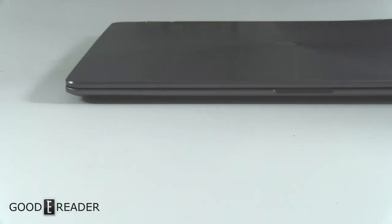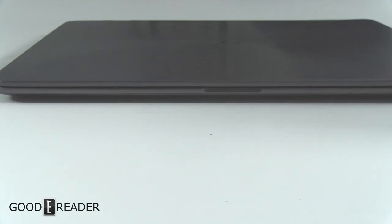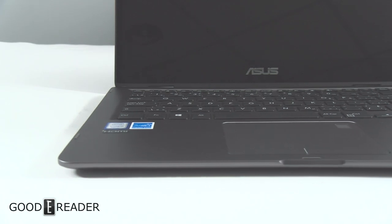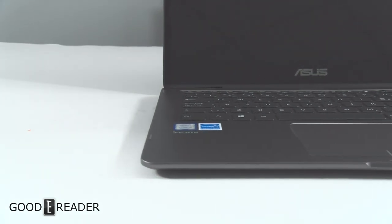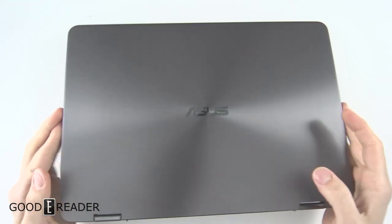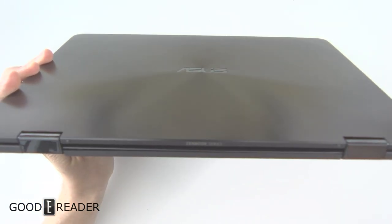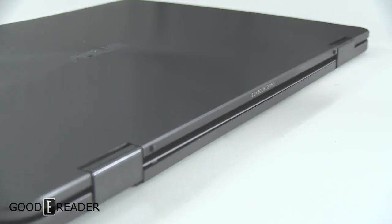This is the all-new Asus ZenBook Flip. This thing is looking really nice with a metallic design — a brushed, aluminum-looking graphite. You can see it's got a lot going for it. It has really strong hinges on the device, which really helps when it comes to opening and closing it all the time.